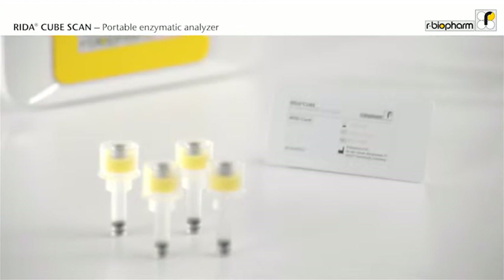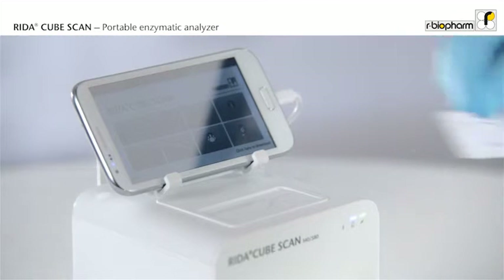Each kit includes an RFID card, which contains the full test procedure and the calibration curve. There is no need to enter any settings. Just place the RFID card on the analyzer and it is ready to start.